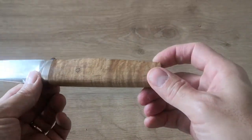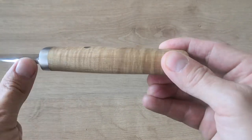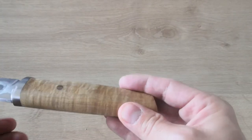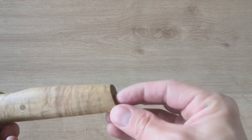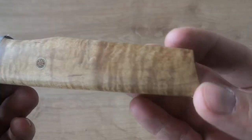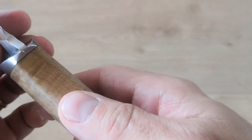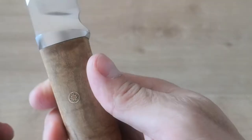Here you can see the handle. I think it's sandalwood, something like that. I really like the shape of the handle. It's not a full tang as you can see — the blade goes in and probably stops partway through. But I really like it. This is stabilized wood with a pin — a nice pin — and it's really, really well done.